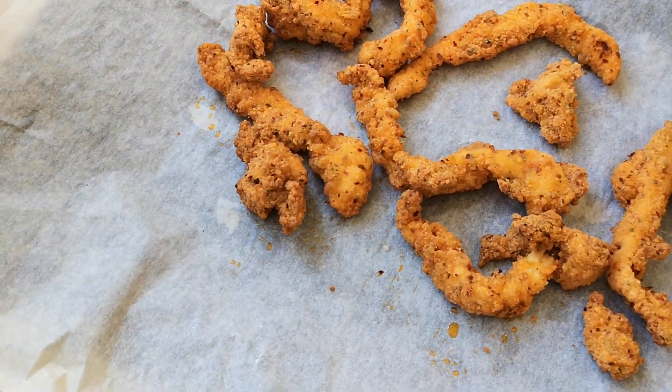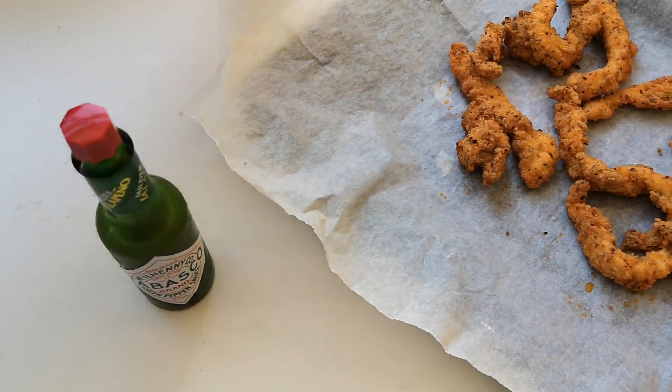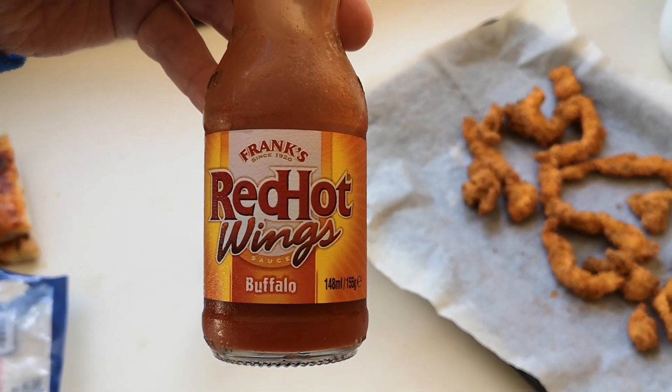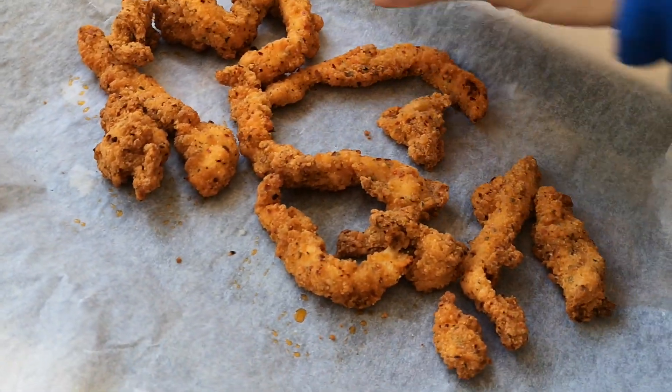Let's have a look at this chicken. I'm going to have it with some Tabasco Jalapeño sauce, and also with Frank's Buffalo Wings Red Hot sauce — that's absolutely cracking. There is the chicken — it's done. Let me get a bit of better light for you — look at that!